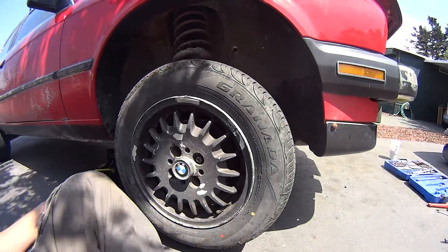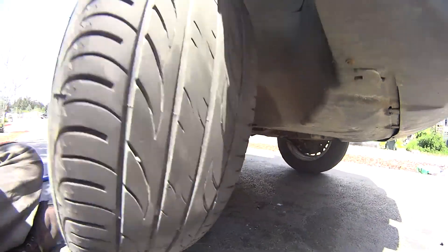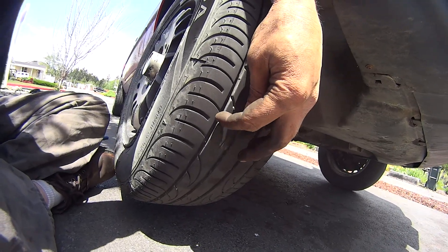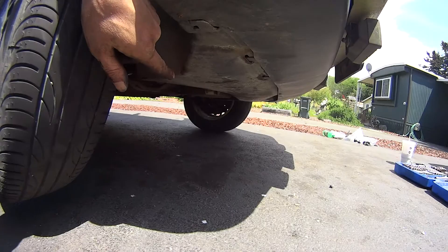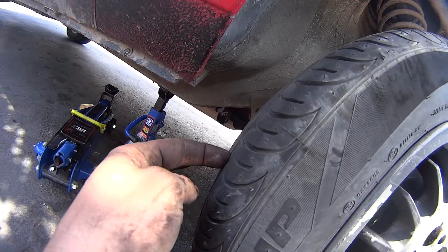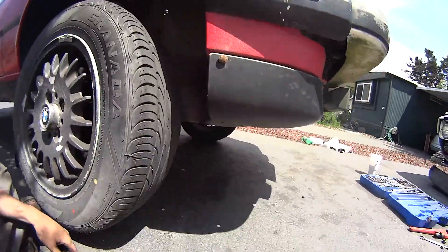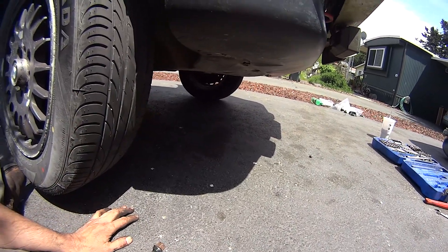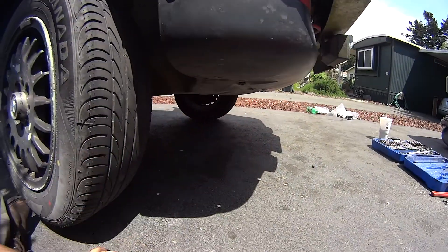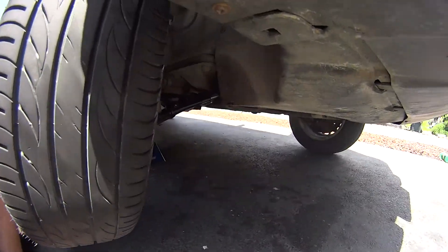Just gotta put my lug nuts on, take the jack down, and take it out for a test drive. Then I'll check my toe — I take a tape measure from one side to the other tire at the very front, then come back and measure in the same place front to back, take the difference. If the front number is lower than the back one, the tires are toed out. That's for a whole other video.